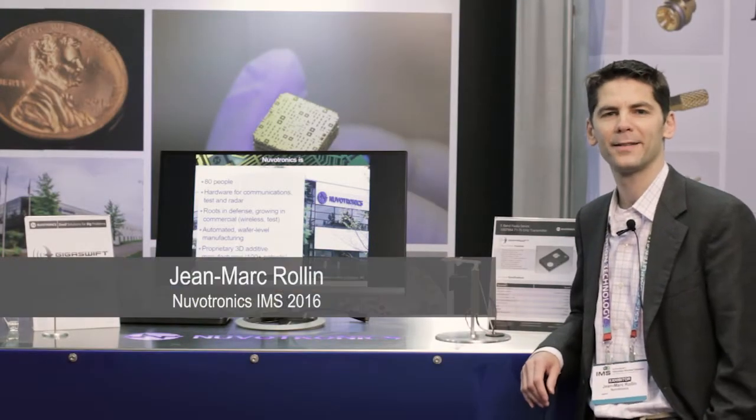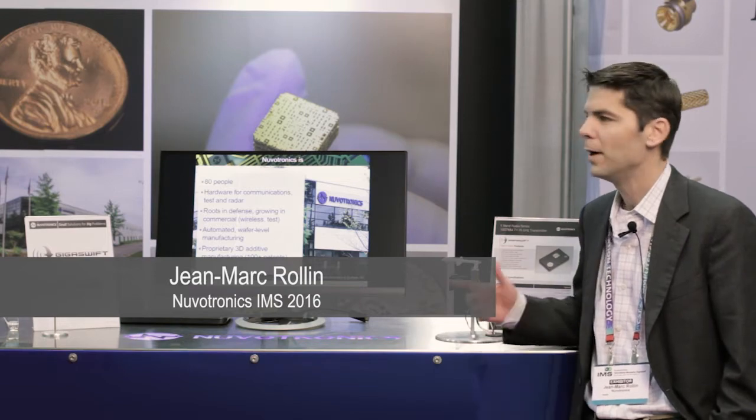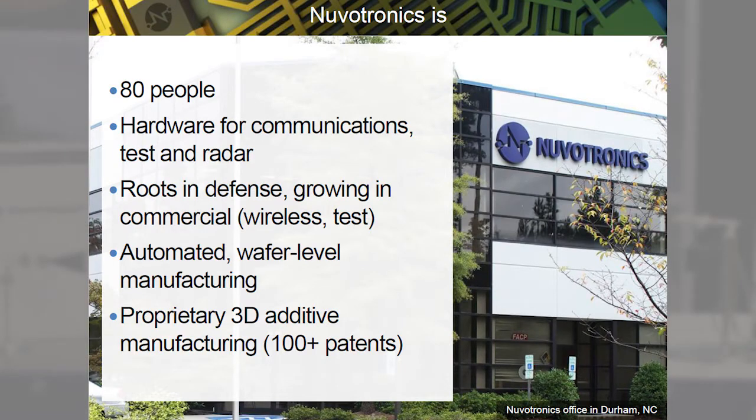Hi, welcome to Nuvotronics at IMS 2016. We're here to present you a new E-band radio, high power. Nuvotronics is in North Carolina. We are 80 people and we are mainly doing millimeter wave hardware, RF, going from passive components all the way to subsystem.